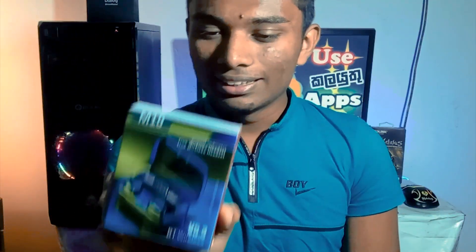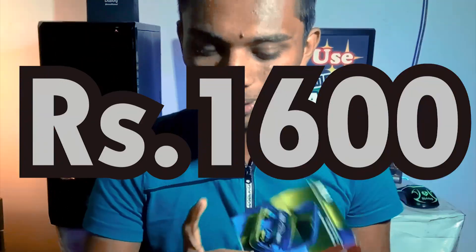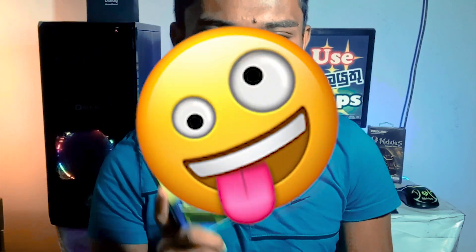Here are the earbuds for Rs.000 and the price point for higher clarity and loud bass and audio quality. These are the earbuds at this price point.